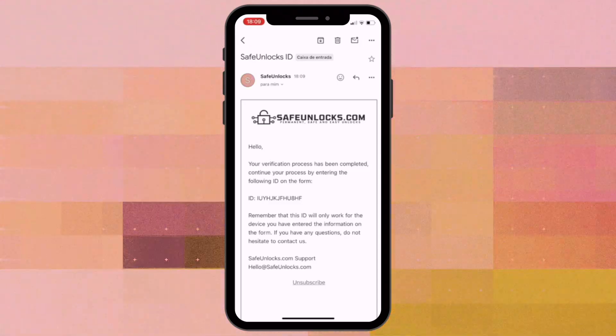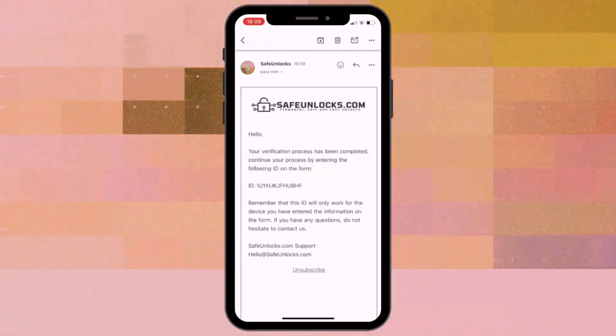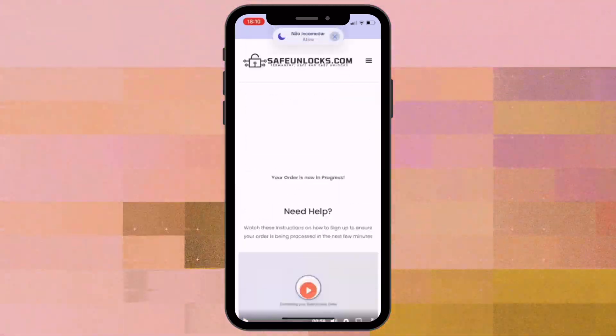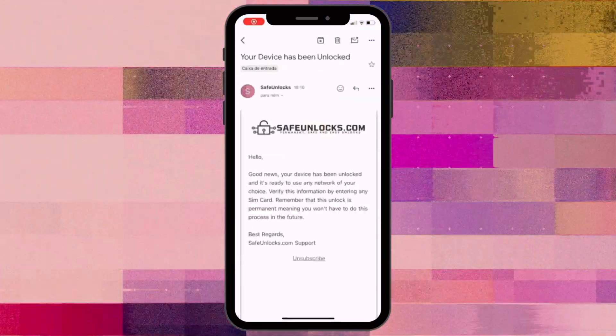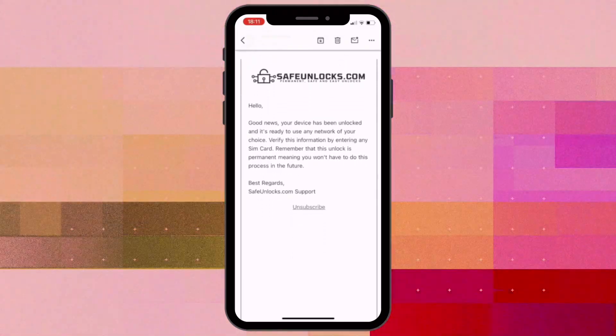After completing the activation steps, you'll receive a Membership ID associated with your order. Enter this ID in the Membership identification box on the website to activate your order. Finally, just wait for a confirmation email letting you know that your device has been successfully unlocked.